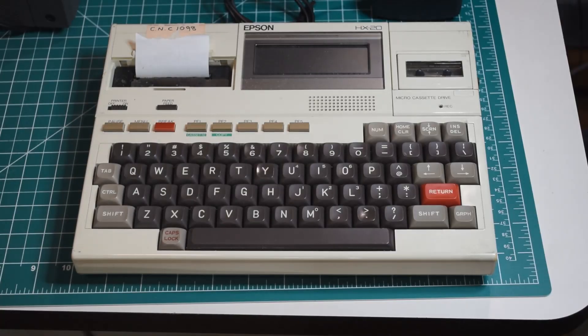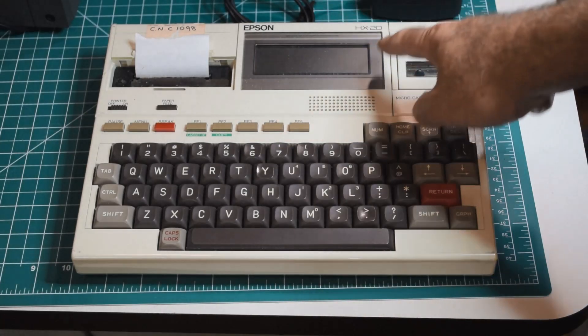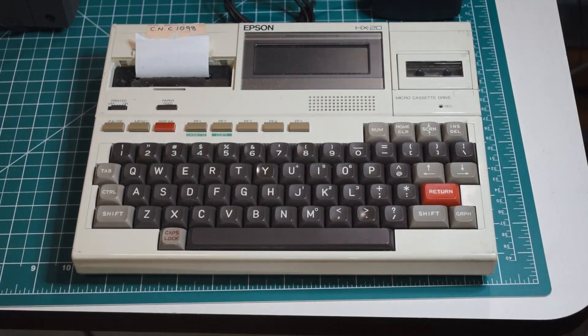Hello retro computing enthusiasts, Mike here, welcome back to my channel. It is retro computing find of the week, and what have we got up on the workbench today? Well, we have an Epson HX-20 portable computer, often called the first true laptop computer, although other people would probably argue that point. But it's a nice little computer.